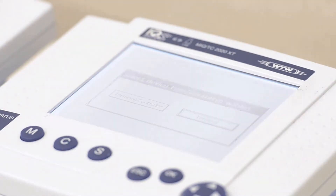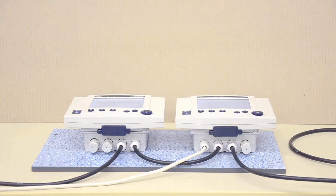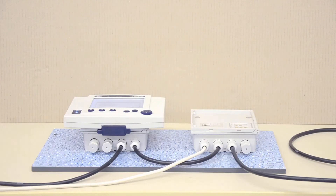The 2020 controller has a large, easy-to-read digital display. Furthermore, the 2020 controller can be moved easily between measuring locations.